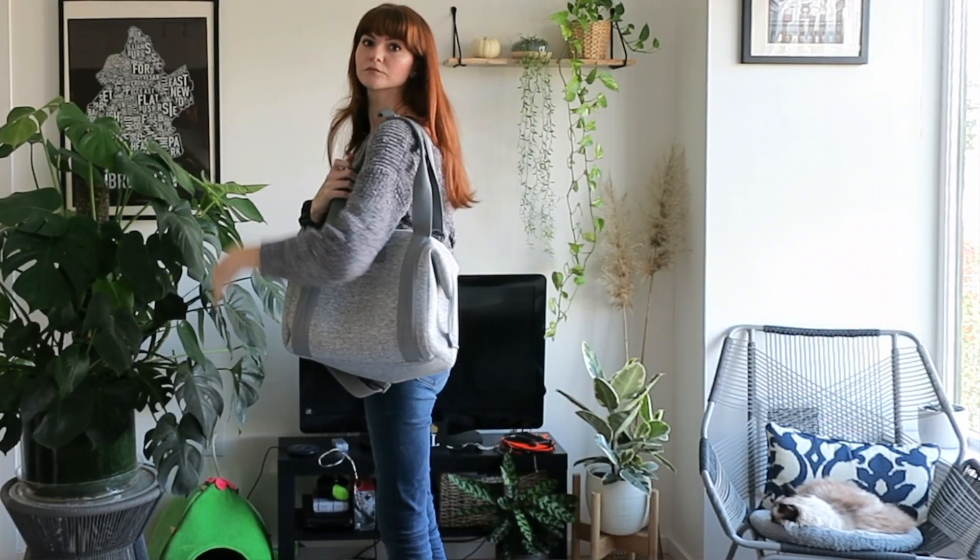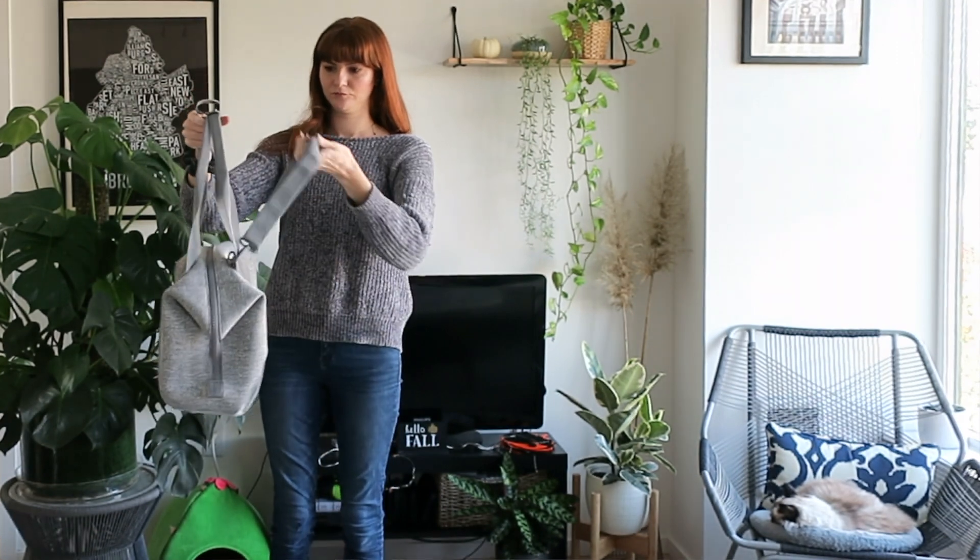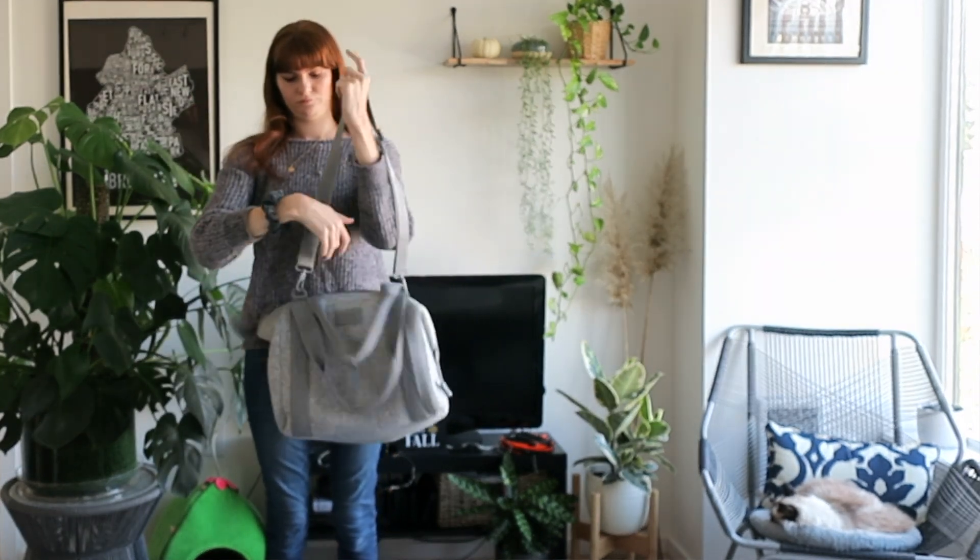It's also great for traveling as your carry-on for under the seat. Because I like that backpack so much, last Christmas I wanted to get a bag dedicated as my gym bag — though I haven't gone to the gym much — and that's the Landon Carryall.